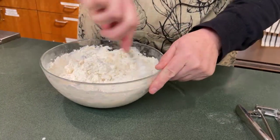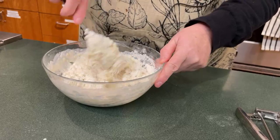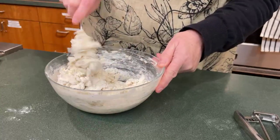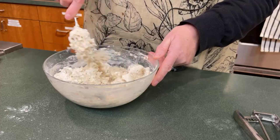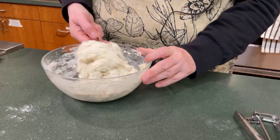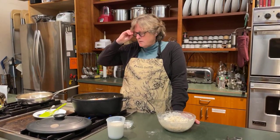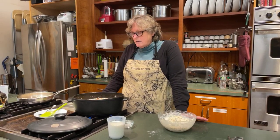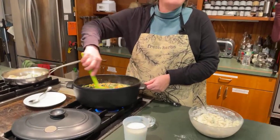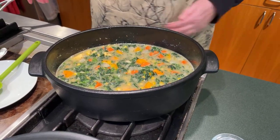Drop dumplings means we're just going to drop them right into the top of the stew. This is going to take maybe a half hour to put all together with chopping. Ideally it'll come to a boil, which it's starting to do right now, and then simmer for just a few minutes so the harder vegetables like carrots and butternut squash can cook through. You can also put in potatoes, chopped kale, turnips — really anything your family likes to eat. It's probably a great way to get veggies into kids who don't love vegetables.